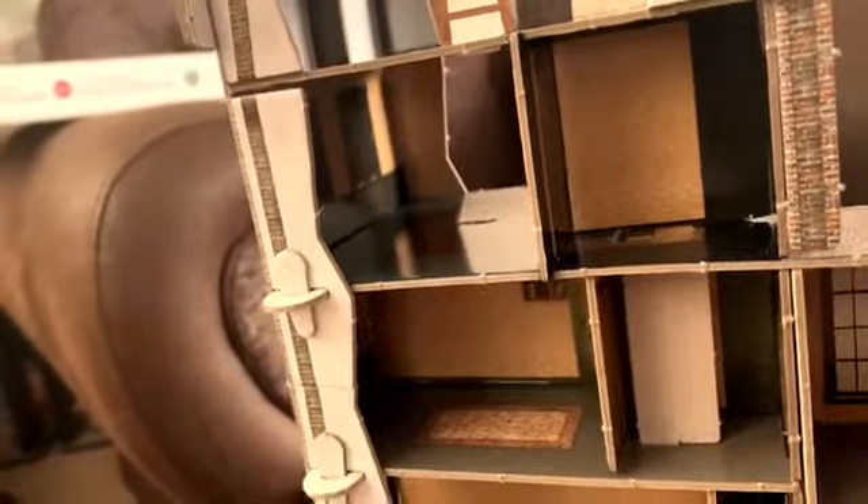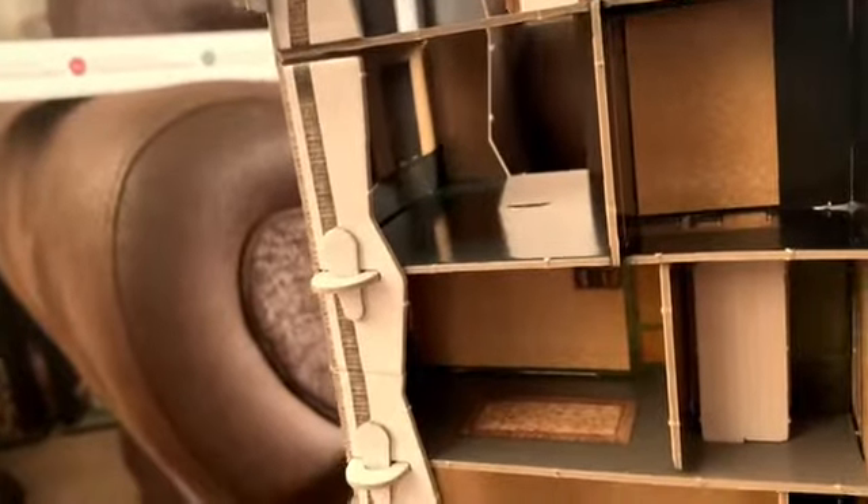I'll just show you over here first. There's the bookcase. There's Edith, Otto, and Margot's room. Once you go up another level, there is Mrs. Van Pels and Mr. Van Pels' room.